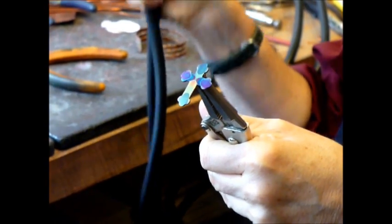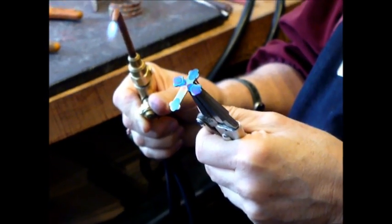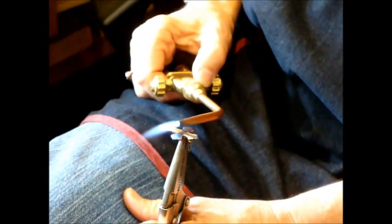Isn't that neat? Who would have thought? That would be my husband. So now I'm just going to put a little bit more pattern on using the side of the flame again. It sort of takes the color away, but in little shapes that I've designed.